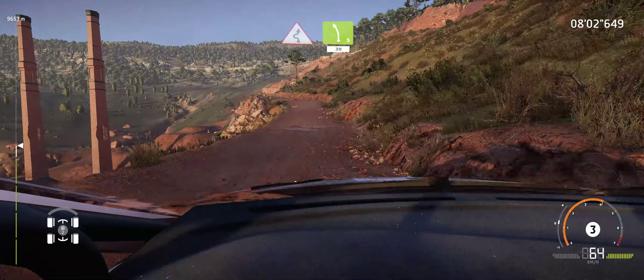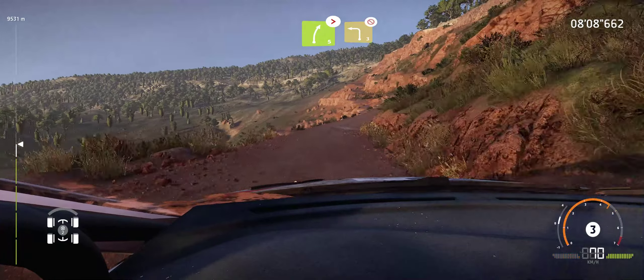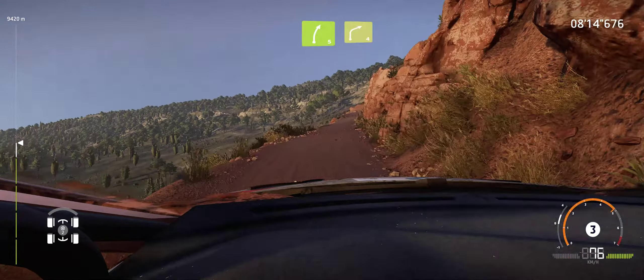Good, left 5, into left 5, 30. Right 5, medium, tightens, into left 3, short, don't cut. And right 5, into right 4, short. Into left 3.